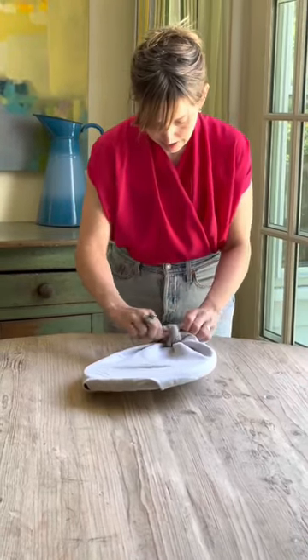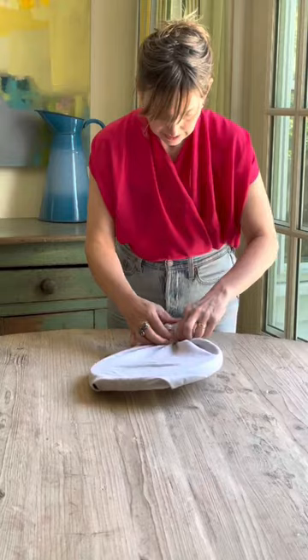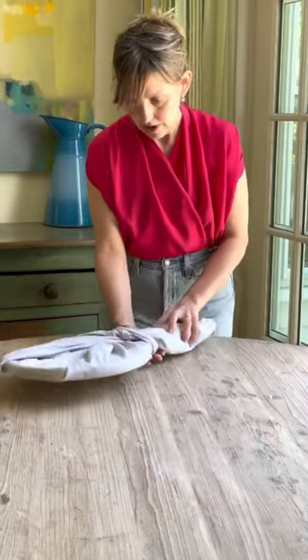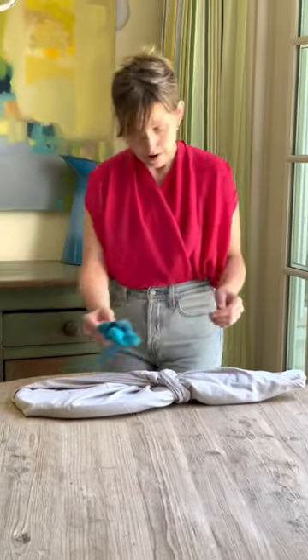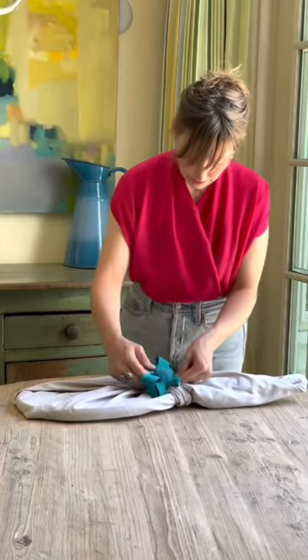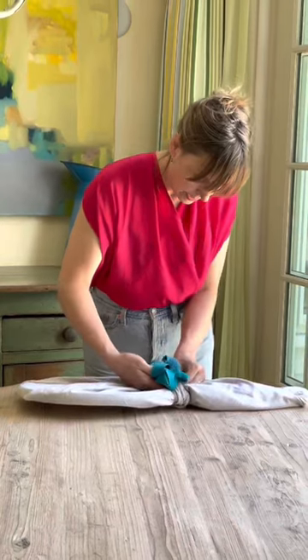Then I can either tuck it in or leave it like that. I go back to the front and for this I'm gonna grab a ribbon bow and put that right here underneath one of these pieces, knot it, and tuck it in.